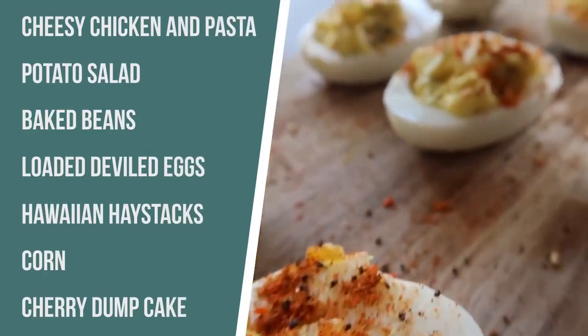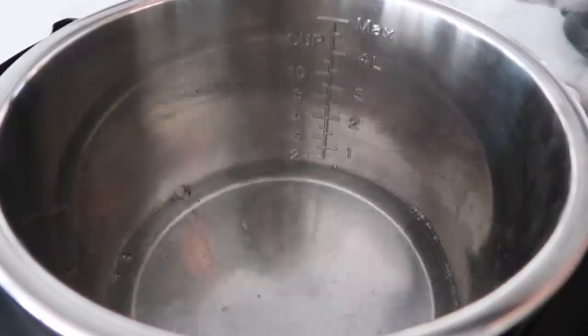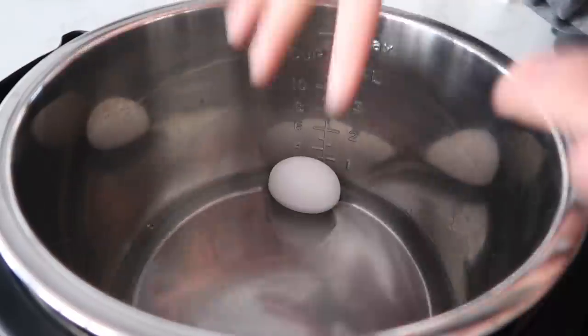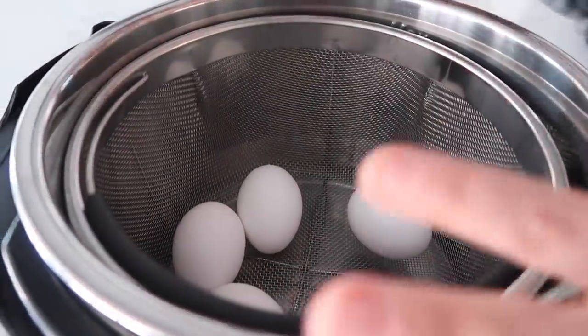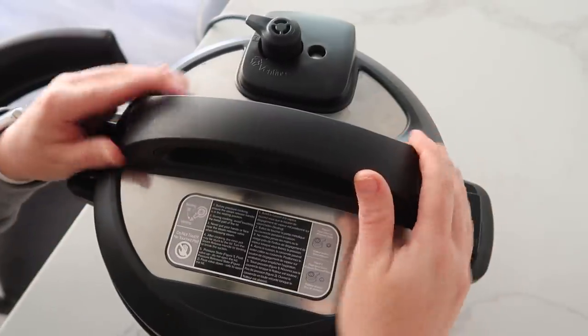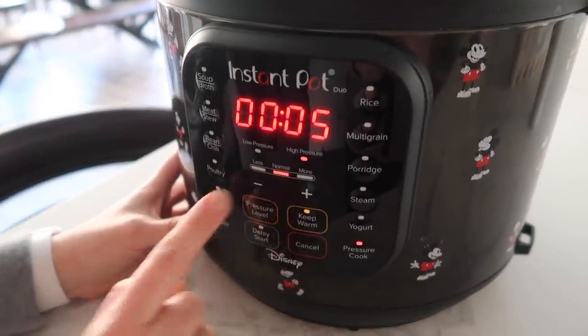The next easy summer recipe I'm making in the Instant Pot is easy deviled eggs. I love using the 5-5-5 method — I'm going to show you how I do that, and it makes your deviled eggs so much easier to make. The first thing I'm going to do is add water into the bottom of the Instant Pot. I like using a steamer basket, but if you don't have one, you can just set the eggs into the bottom of your Instant Pot. You can add four eggs, you can add up to 18 eggs, as many as you want as long as it doesn't go over the max line. Put the lid on, make sure the little knob is turned to sealing, not venting, and push pressure cook — we're only going to cook it for five minutes.